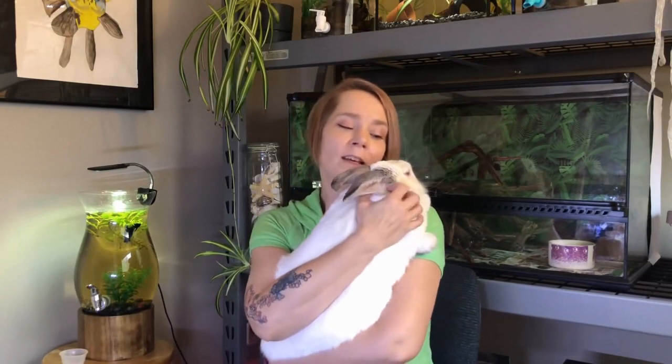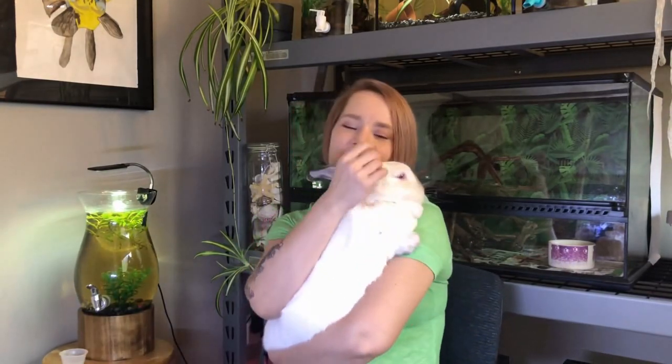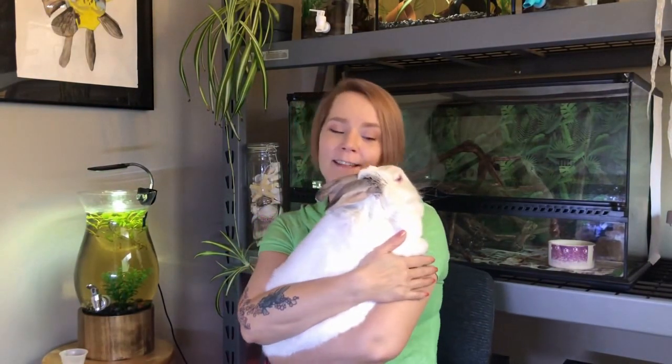We had to take her to the vet because her face just started swelling up one day. I didn't know what was going on — I thought it was a tooth, like an abscessed tooth or something. She is getting up there, somewhere around six years old at this point. She is a Flemish Giant crossed with a New Zealand. She's not a purebred; they do get bigger than this.